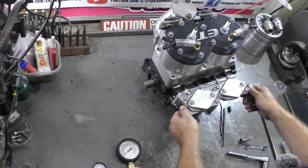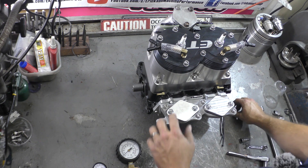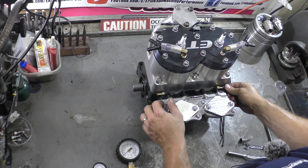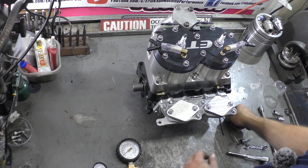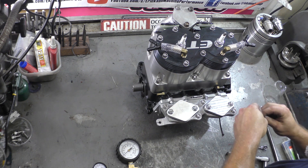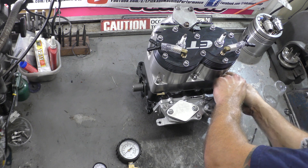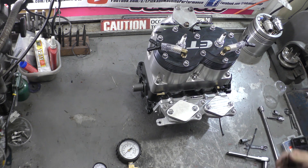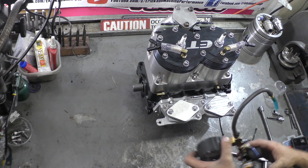This motor has two pulse lines, so we're going to cap one. We'll put the cap on one and put a wire tie on that cap to make sure it's nice and tight.